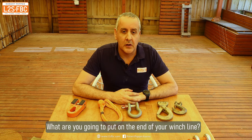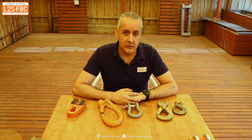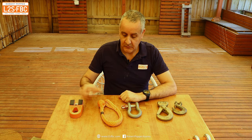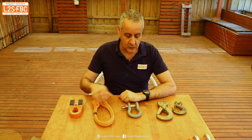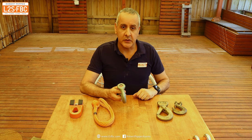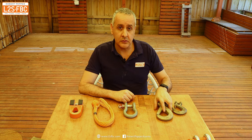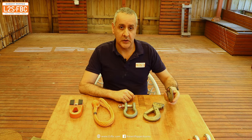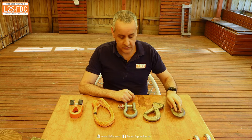Hi everyone and welcome to a video about options for attaching things to the end of your winch rope. I've got five different bits of kit here, each of different strengths and weaknesses. We've got the Factor 55 flat link, a standard soft shackle, a four and three quarter tonne screw pin bow shackle, a heavy duty G70 hook, and a smaller G70 hook here as well.